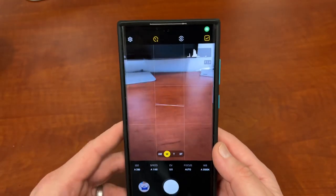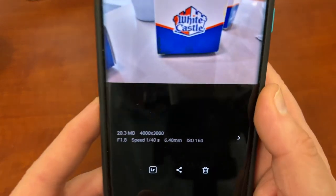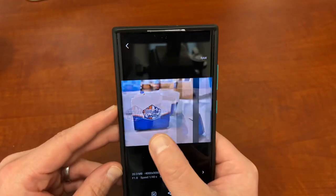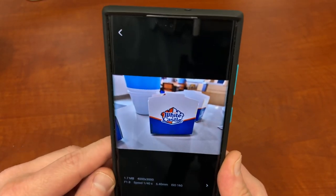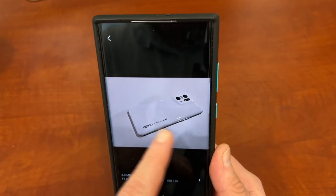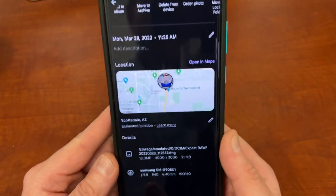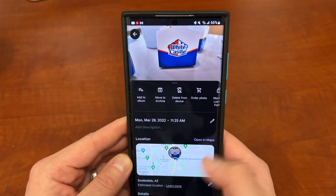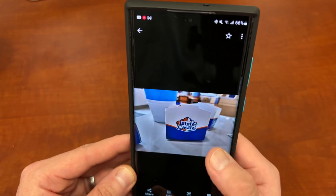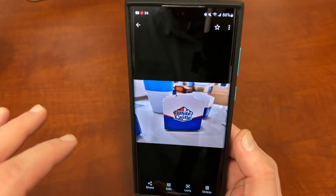I want to show you guys a couple of pictures I did take. Here is a photo I took - you can see the Raw photo is 20.3 megabytes, still 4,000 by 3,000, and it says Raw at the top. It also takes a standard JPEG file at 1.7 megabytes. Going to Google Photos where I have them stored - this is the Raw photo at 21 megabytes, this is the one the Raw app took at 1.8 megabytes JPEG, and this is one I took with the standard camera.